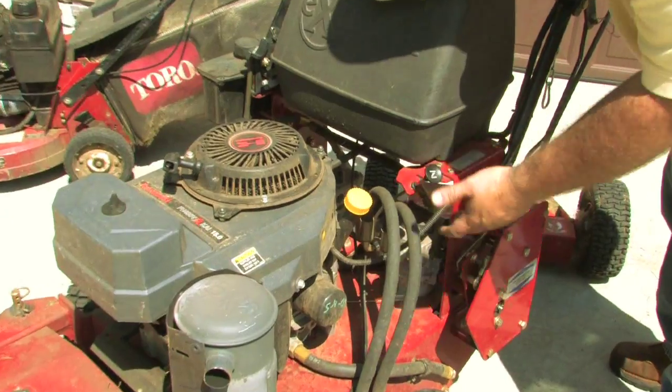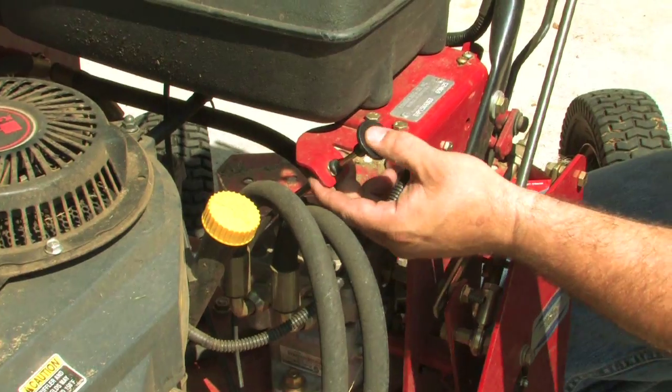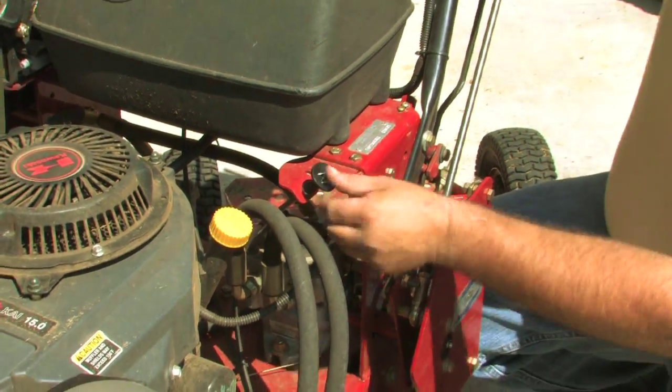This here is our choke. Make sure it's operating, and you can look down here on the carburetor and see that it's working properly.